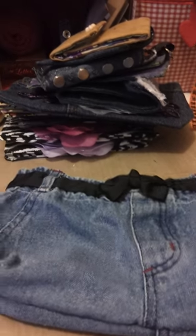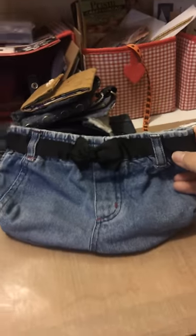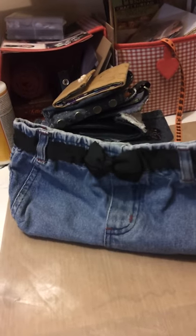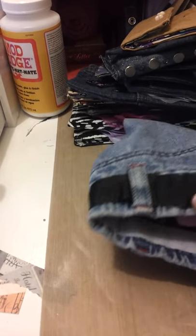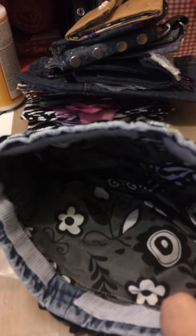My all-time favorite is this toddler pair of pants. I had so much fun with this — just imagine the cute little toddler that was in these pants at one point! I made the cutest little makeup bag. I put this beautiful black ribbon through the belt loops and lined it with this really cool black and white funky interior. It's got a really sturdy velcro enclosure with a cute little bow on the front.